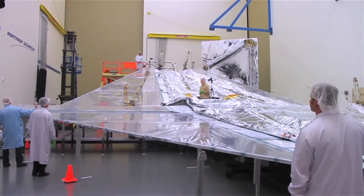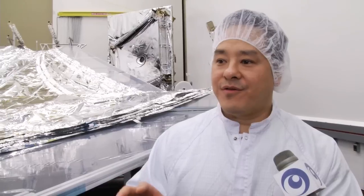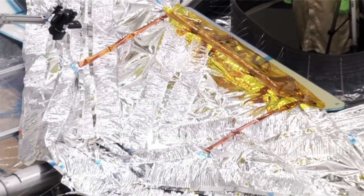We're about to deploy the second half of the sunshield membrane assembly to see how the whole system works together. We're trying to verify that the behaviors of the sunshield pan out like we expect them to. If there are problems with the deployment, then we know how to fix the problems before we get into our flight production.